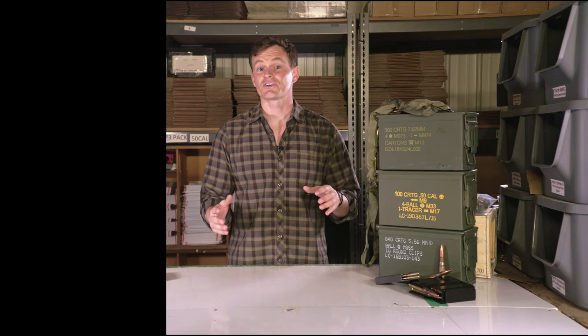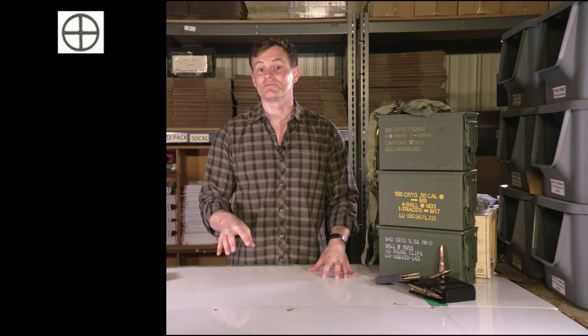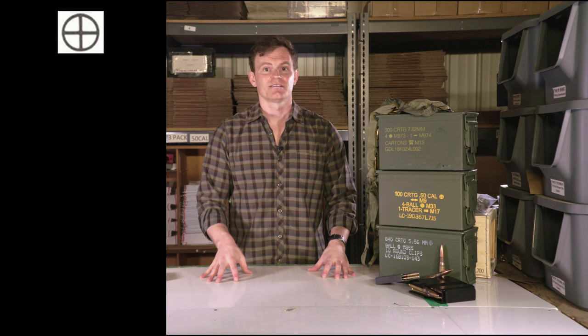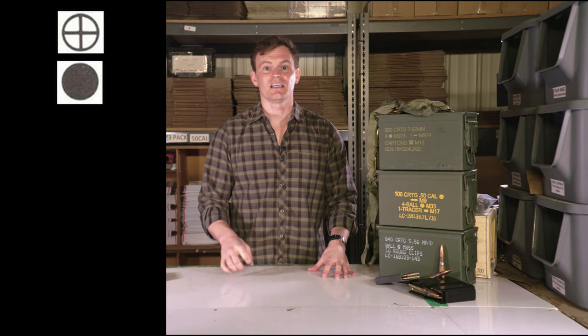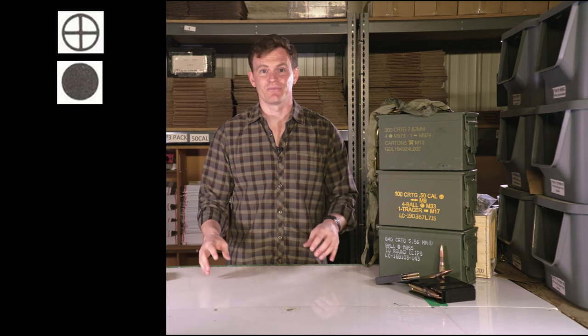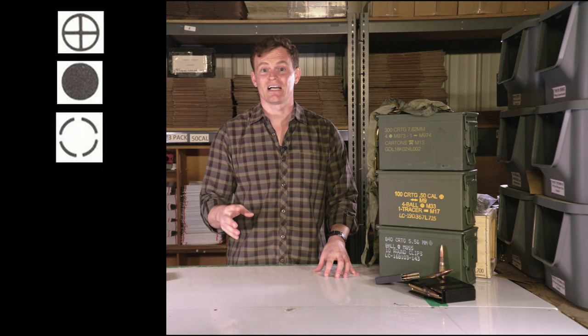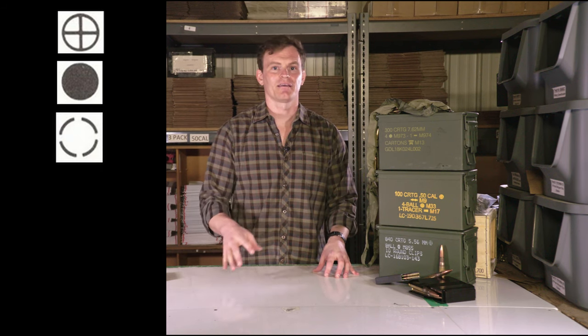A circle with an interior cross means that the item is made to NATO standards and specifications. A solid circle indicates ball ammunition. An empty circle made with four dashed lines indicates blank ammunition.